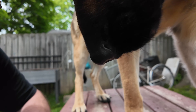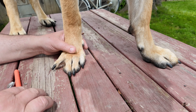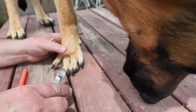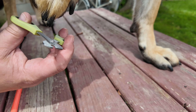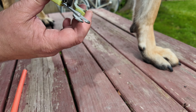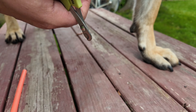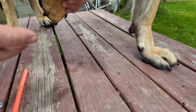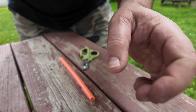Stay still. So many people are cutting the claws like this direction, but you have to go this way — 90 degrees to the paw, to the nail. In this case we are clipping from behind, right here.